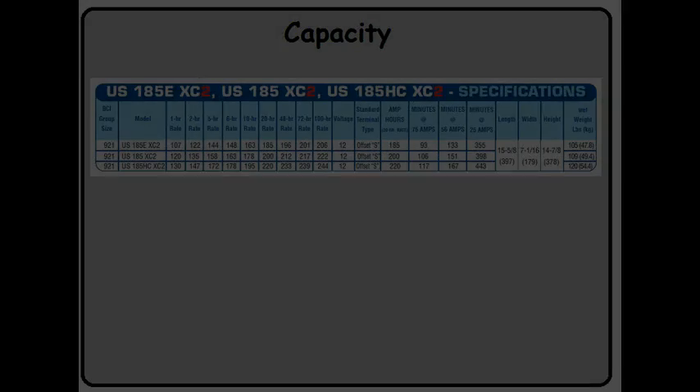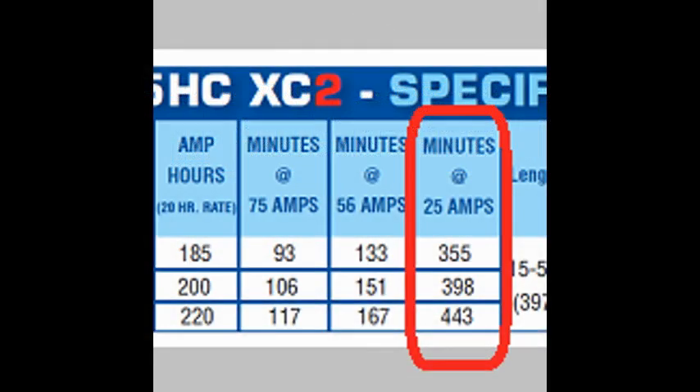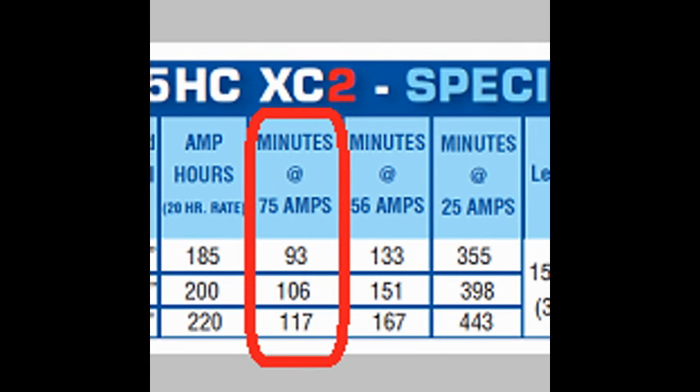Now that we have this extra information, we can go back to this confusing spec sheet. We just talked about this column right here. Looking at the battery on the top row, if we're pulling 25 amps out of this battery, it'll last for 355 minutes. The next column tells you how long it'll last pulling 56 amps, and finally 75 amps.